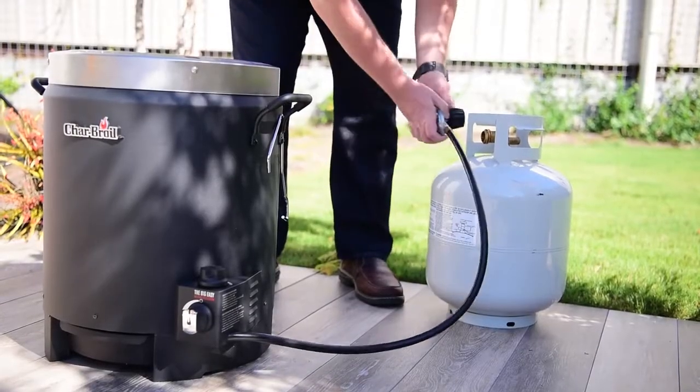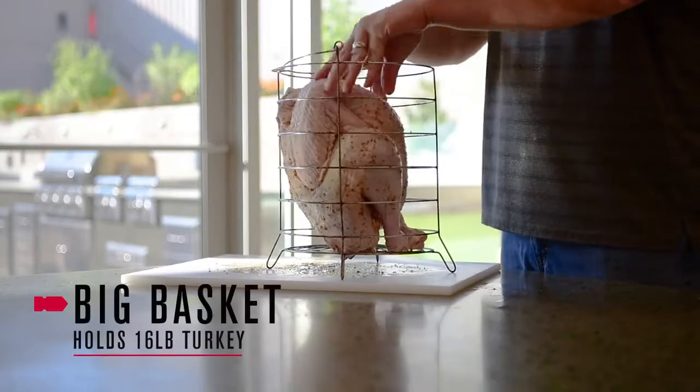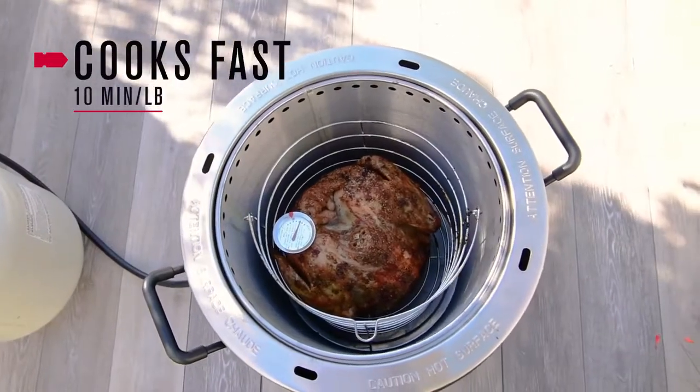Simply connect your propane, turn the ignition, place your bird in the basket, and let the Big Easy Fryer do the rest.